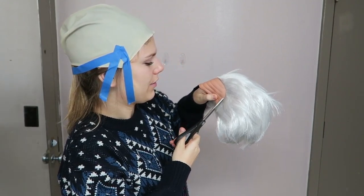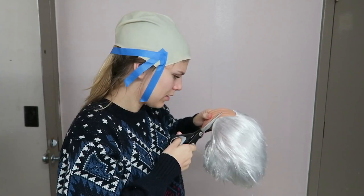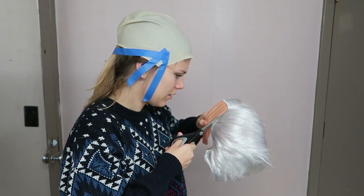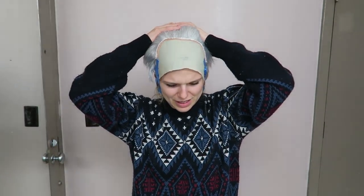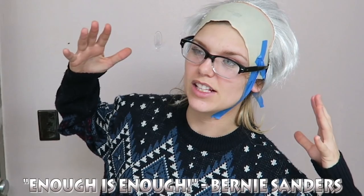Just cut off your scalp. This is very Silence of the Lambs. Mom, my Bernie Sanders costume isn't working out very well. Enough is enough. I'm going to try to cut some holes in this and tie it.